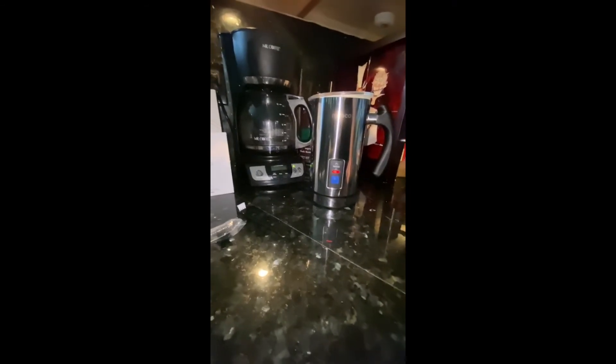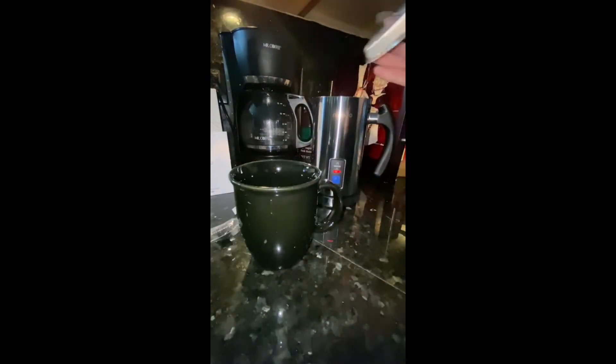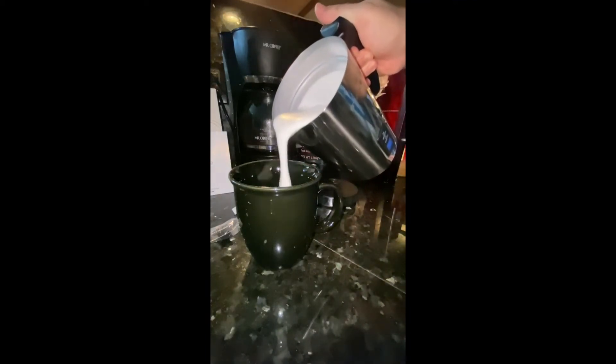As soon as it's done I'm going to pour it in my cup. Oh, there it is — there's the red flashing light that lets me know it's done. So I'm going to pour it into my cup before I pour my coffee. This looks beautiful — look at that.